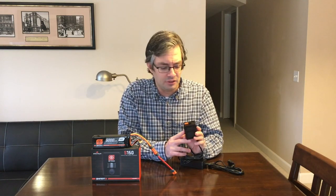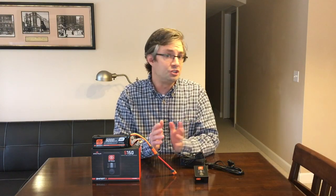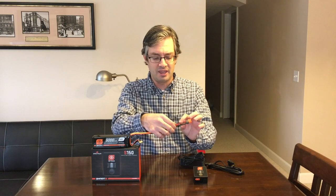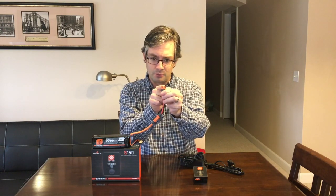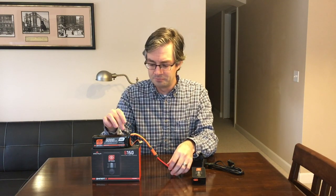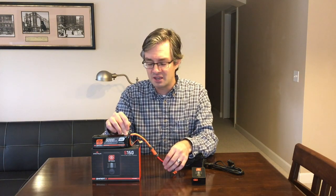You heard me mention the IC3, and what that is — that connector type — it's similar in geometry to what you're used to from an EC3, except it's got an additional cable to it. There's a little plug in the center here, you can kind of see it right in the middle there.